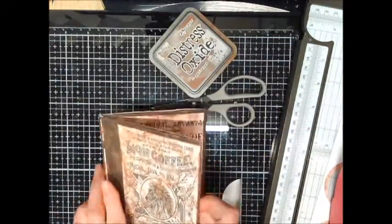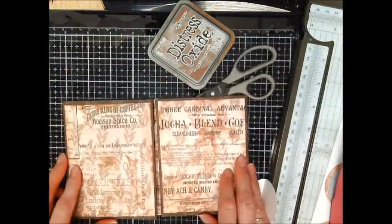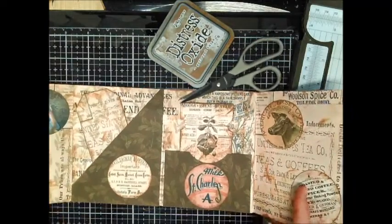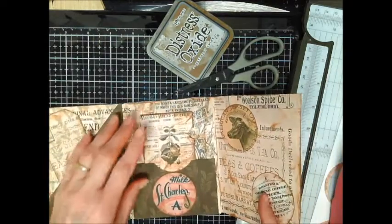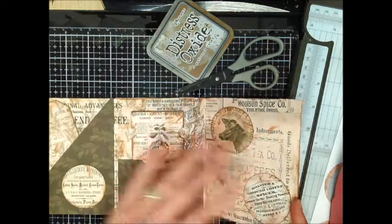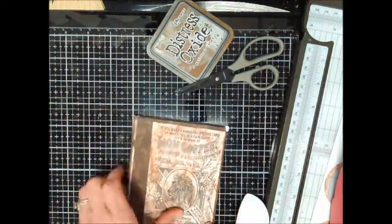Now I've got it basically decorated. This is the front of it, and it opens like this to a double page, and then you open it again to quadruple pages. I just put the decorations on, made a tag here, the coupon/ticket book is right here, and some more decorations here.